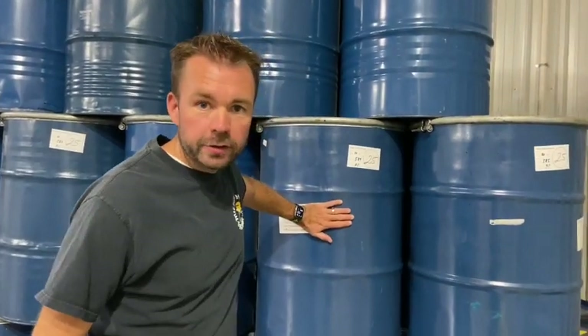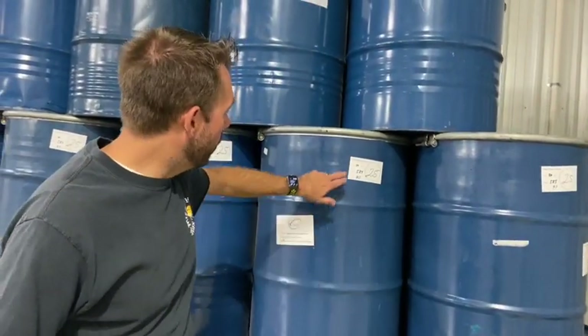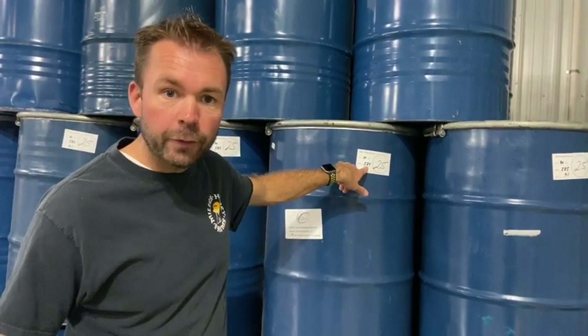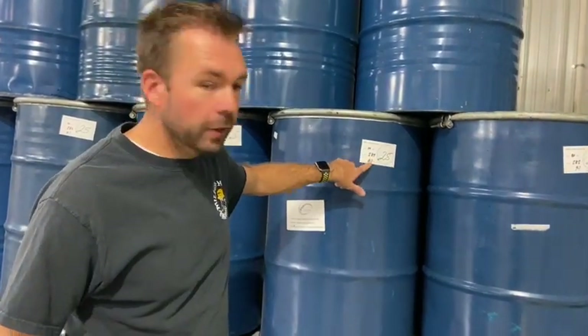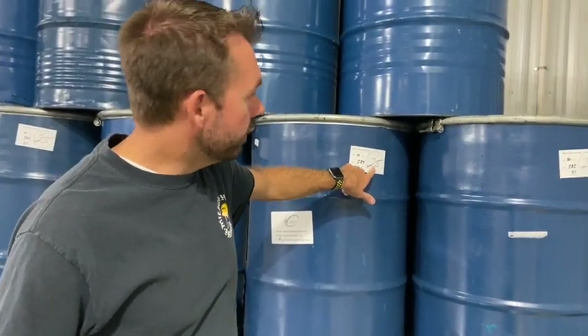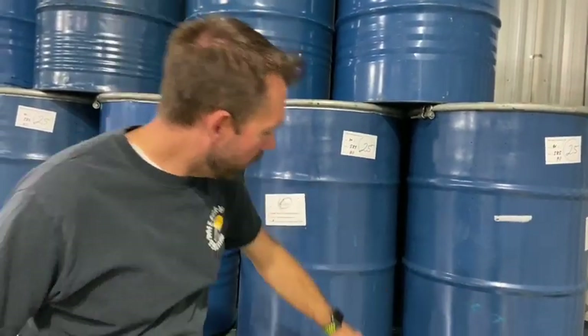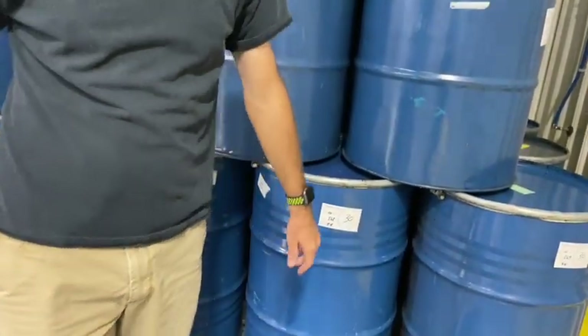The honey leaves our extraction facility in barrels like we just saw. We put a tag on here indicating the barrel number — this is barrel 584 for the year — the lot being the date, and the color grade. This is a color grade of 25–30; the darker the honey, the higher the number. The stuff we're running today is in the 60s.